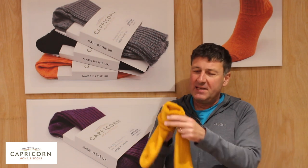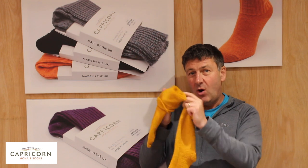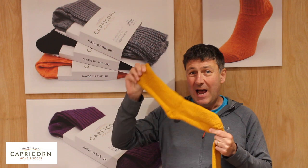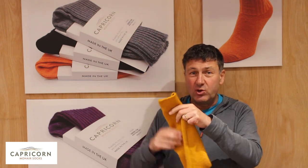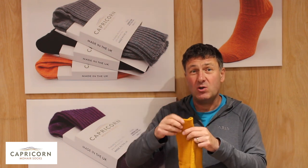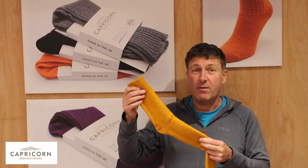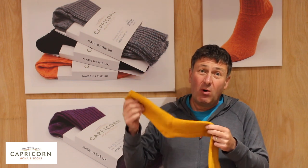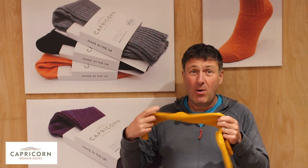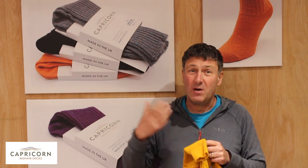What's that terry toweling loop? It's that loop that runs throughout its entire length, all the way from the top all the way down to the toe. It's an ankle length sock but it's got a super short one because it can be worn with walking boots, or just those ones that pull the socks up a little bit further during the winter months to keep the bottom of the legs warm. As with all the socks, don't forget they're machine washable at 40 degrees, but the nice thing about mohair is it doesn't smell, so you can put these on in your welly boots or your walking boots.